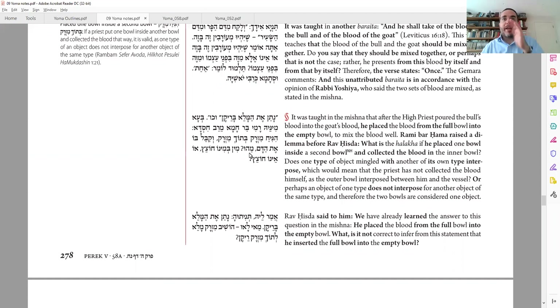Right now the Talmud doesn't quite know that yet, and so we're going to ask a question. We're talking about a general question, not regarding Yom Kippur. Anytime I do shechita on an animal, one of the main avodot is I have to collect the blood in a bowl. What if, instead of taking one bowl, I take two bowls and put one inside the other — bowls that fit inside each other — and I do the Kabbalah with a bowl inside a bowl?